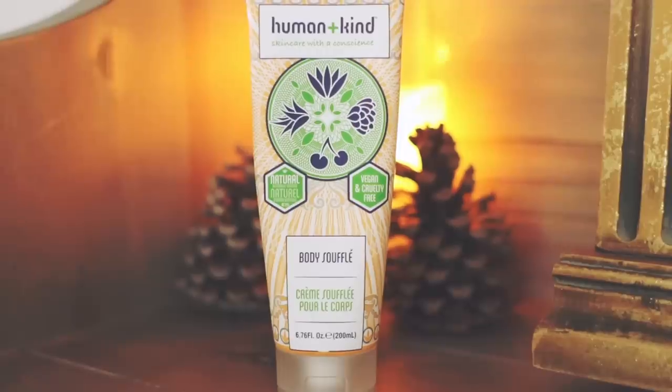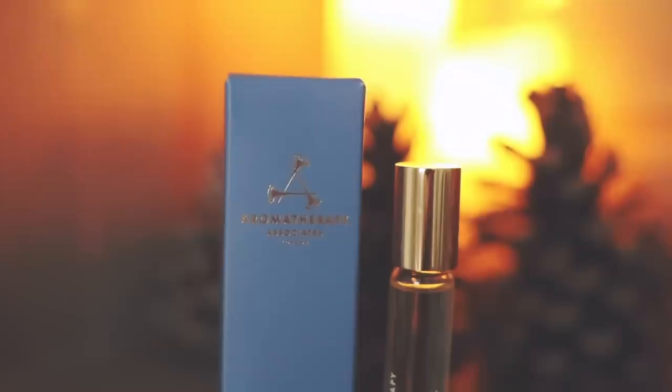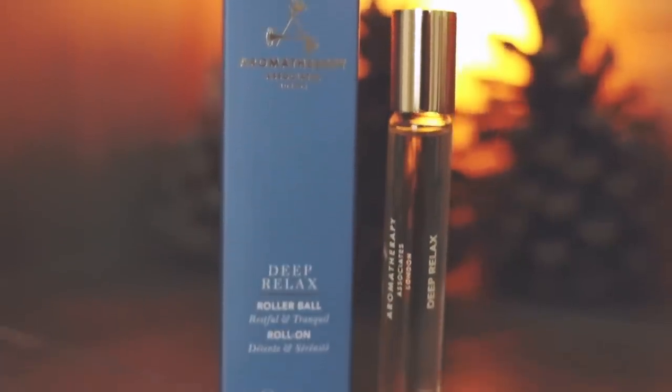And then we have a body souffle from the brand Humined and Kind. I don't think I've ever heard of them, but I really want to smell you. That smells really fresh. Next up is this Aromatherapy Deep Relax Rollerball. That smells really, really nice. I feel like this is the perfect scent for my mother — so mom, if you're watching, this one smells for you.